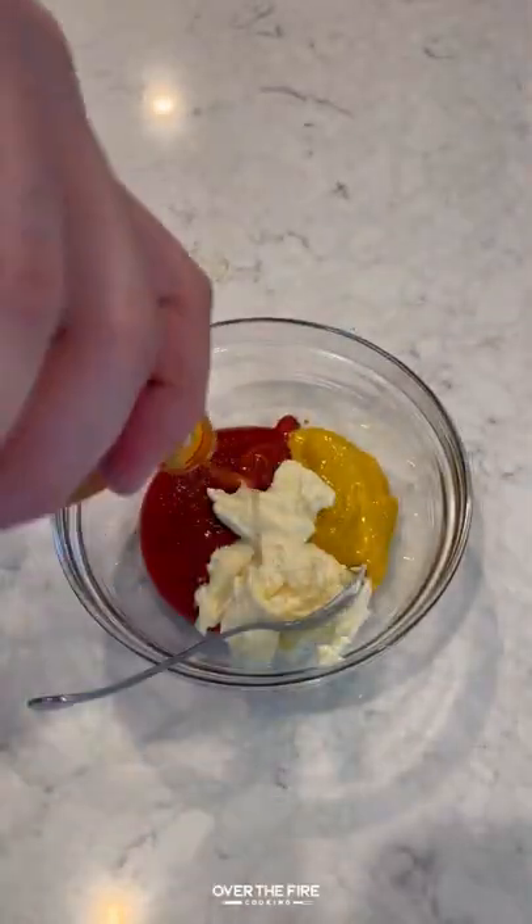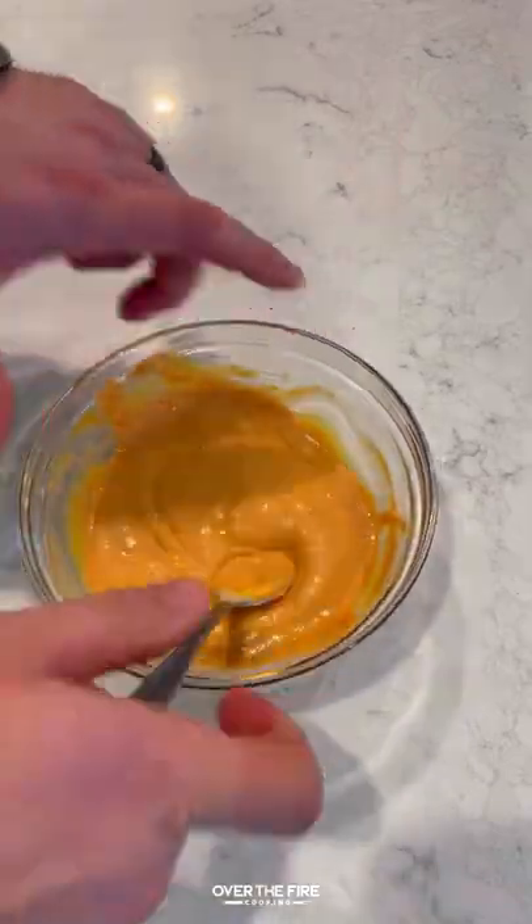Chopping up some white onion. I'm going to mix together some mustard, ketchup, hot sauce, and mayo for an epic sauce.